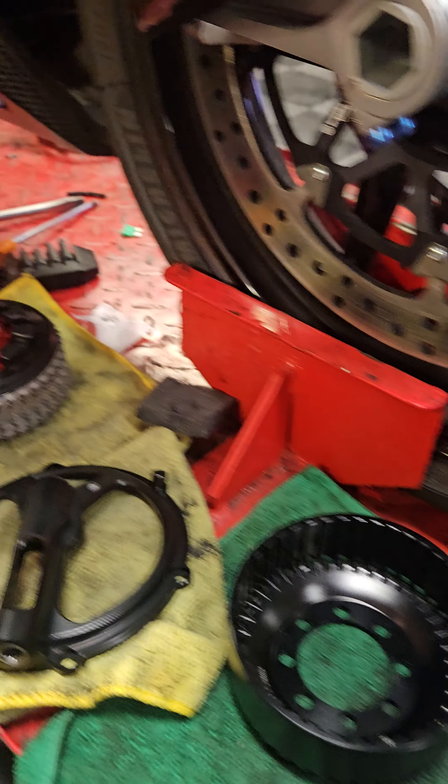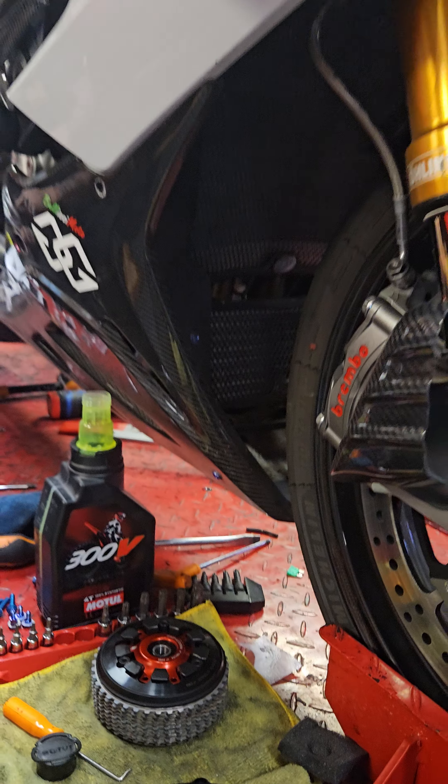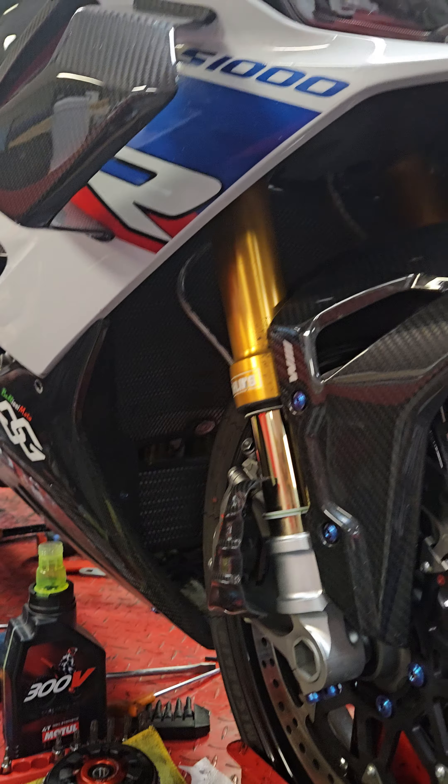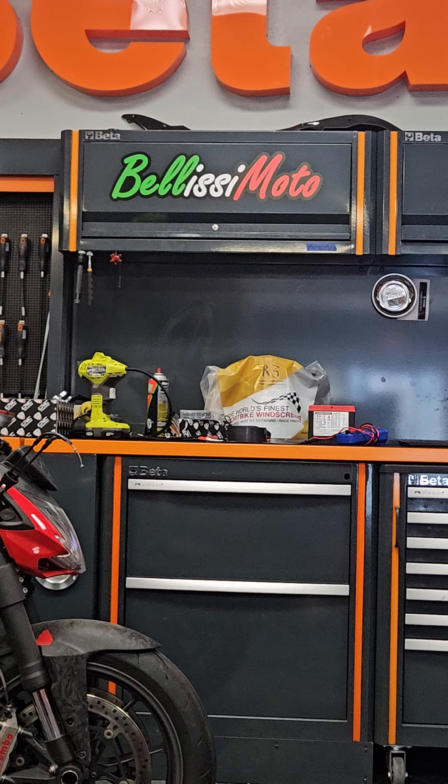Your bike is going to spool up faster, rev up faster — that motor's just going to feel a lot more lively, and that means you're going to go faster. So if you want to go faster, you know where to go. Bellissimo.